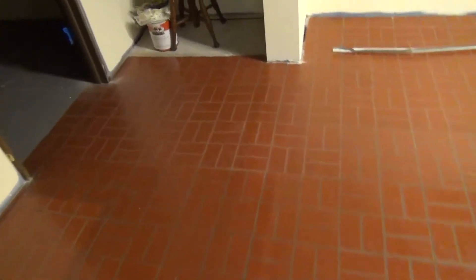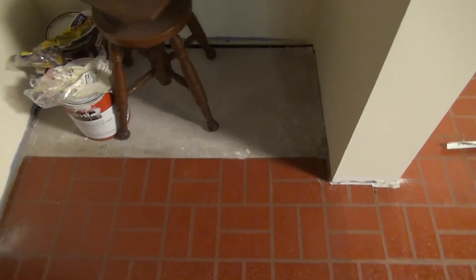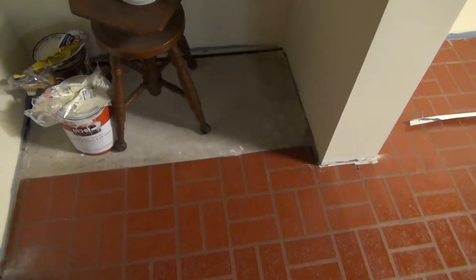Anyway, this section over here I don't have tile for, so I'll put that carpet there — that two by three — that'll fit in there. So that'll look good.